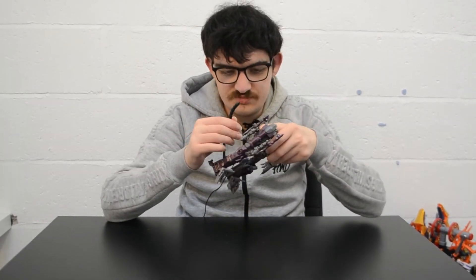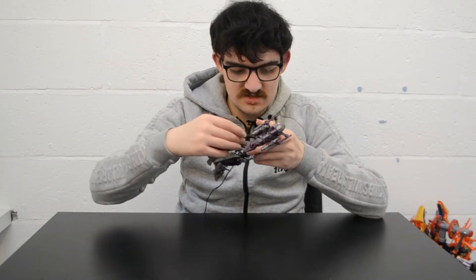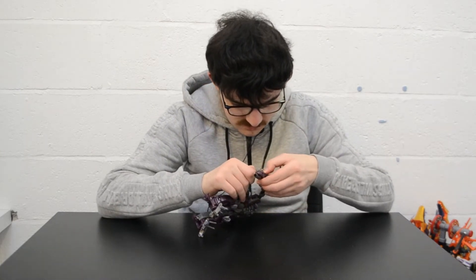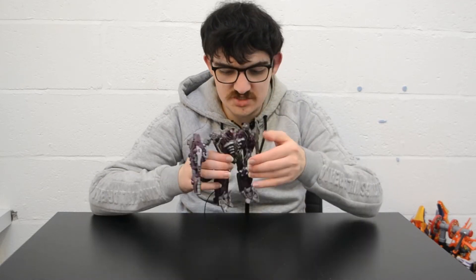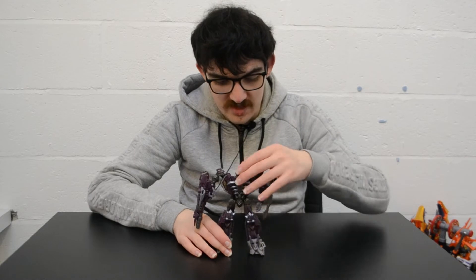Once that's done, what you finally want to do is bring the hose back and reattach it to the cannon. He's in the same hole as before. This does sadly restrict arm movement, but what are you going to do — it's Shockwave, he's supposed to have a tube connecting to his arm cannon. And here we have Dark of the Moon Shockwave in robot mode.